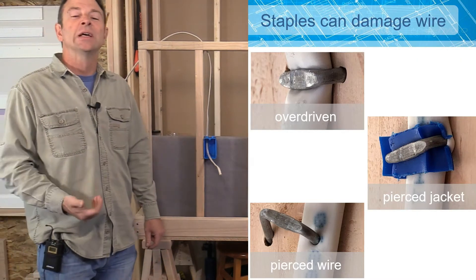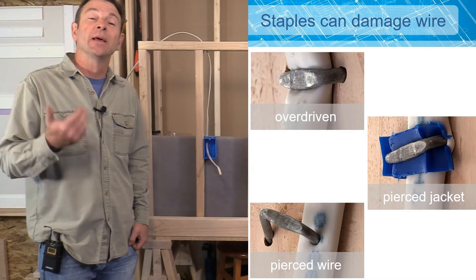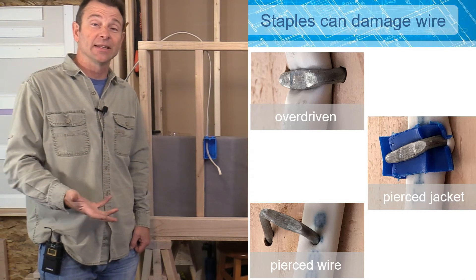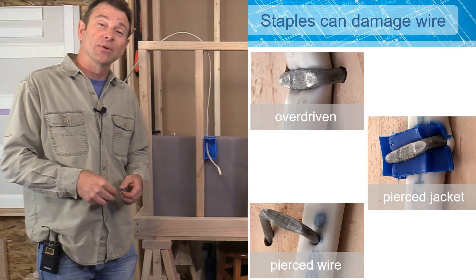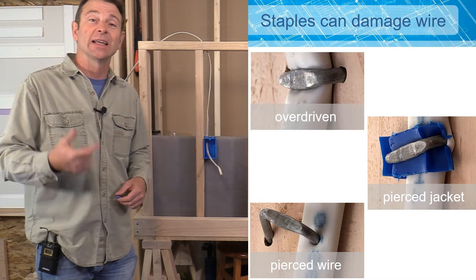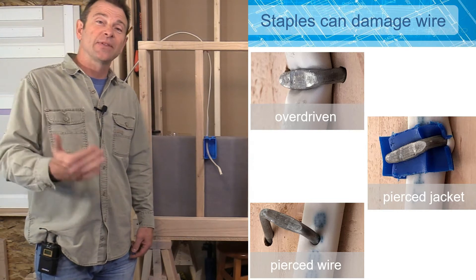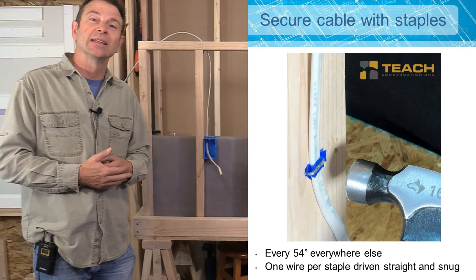Driving our staples is critical. Here you're looking at some bad examples of how cable can be damaged by a staple driven improperly. The one on the top left is driven too far, putting pressure on the conductors inside. This one is starting to shear or damage the conductors and insulation. The one in the middle on the right has actually pierced the cable — this could short out a conductor inside and is a fire hazard. The one at the bottom is driven poorly, going directly through the conductor. None of these are ideal.